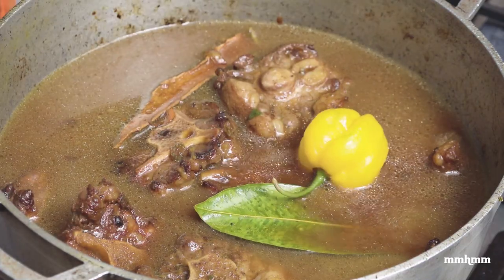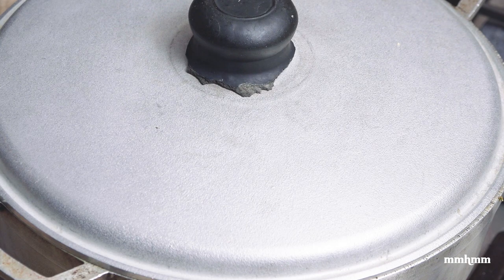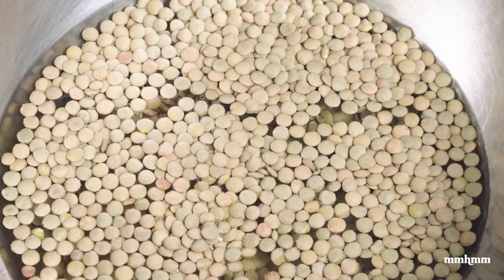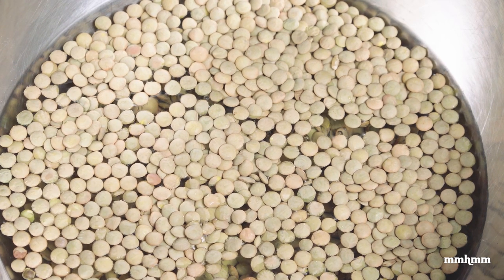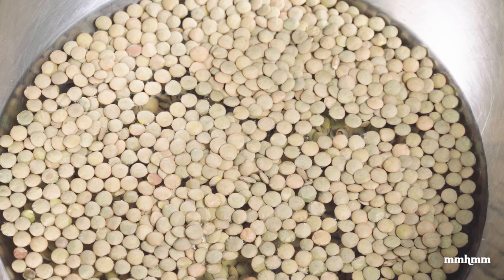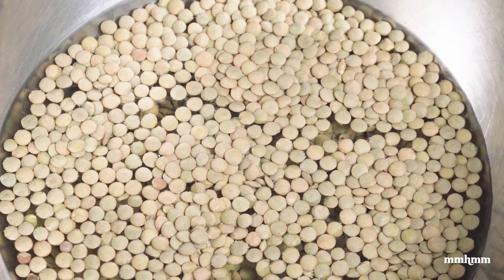Because the oxtail is going to take a much longer time to cook than the lentil peas, we're not adding the peas just yet. I'm going to add them to a bowl with some water. Doing the math: the oxtail will take about three hours to cook, and lentil peas take about half an hour to cook. So you need to add the lentil peas at the two-and-a-half-hour mark. I will be checking the oxtail to see how tender it is, and depending on that at the two-and-a-half-hour mark, I'll know whether to add the peas or give it more time. I'll check on it and let you know.